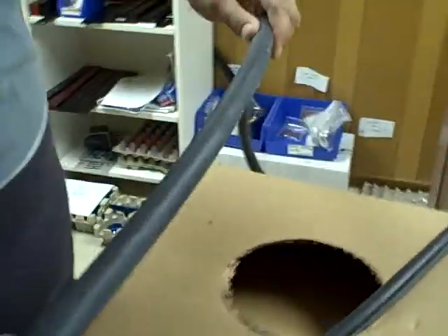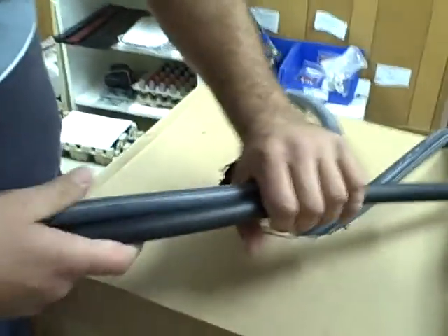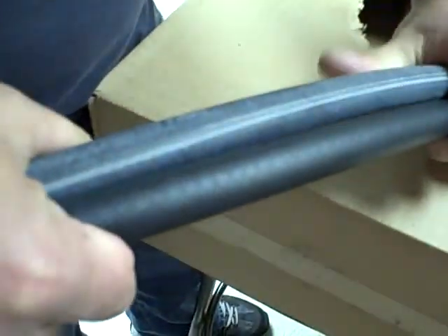Remember, guys, what we're going to do here now is offer you a catch can without hose — which will be cheaper — or with hose. And we're going to test this new hose here, side by side.